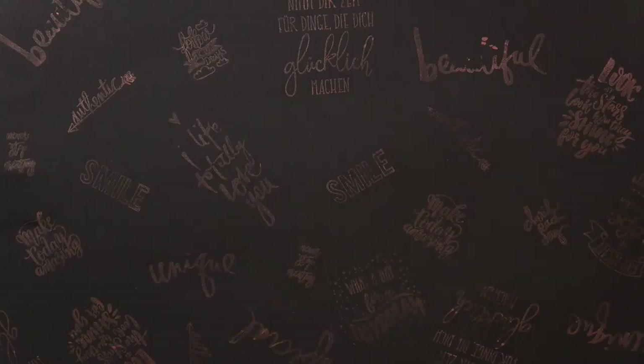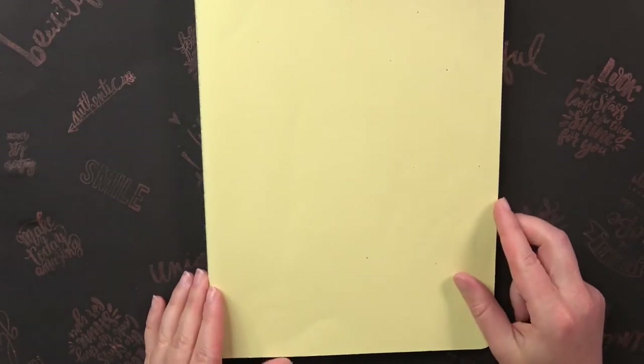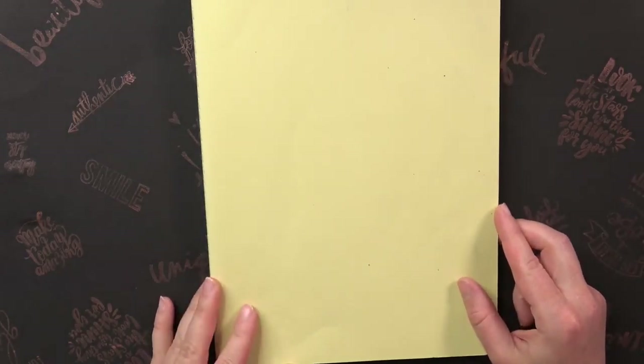Let's have a look inside my sketchbook. The whole month I followed the prompts from the official Inktober website.